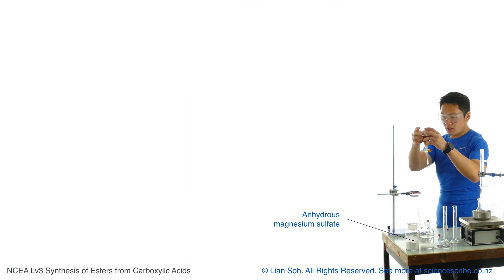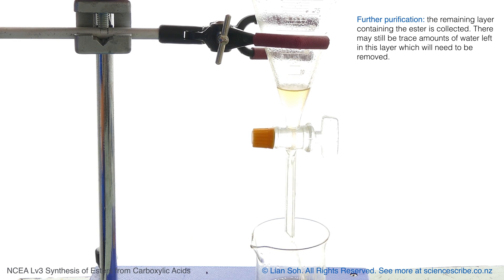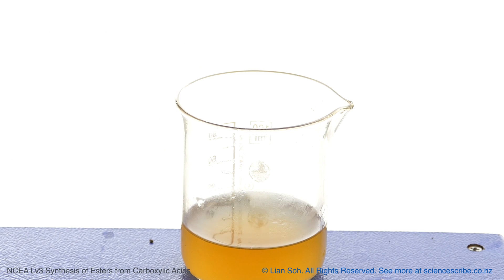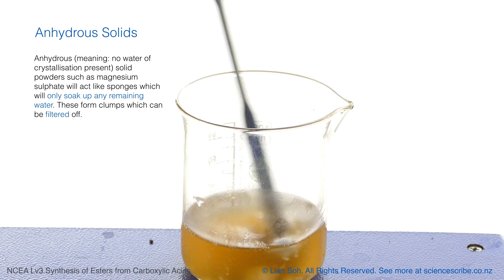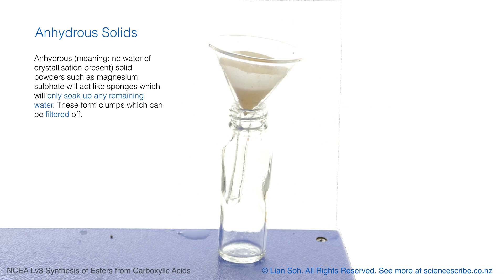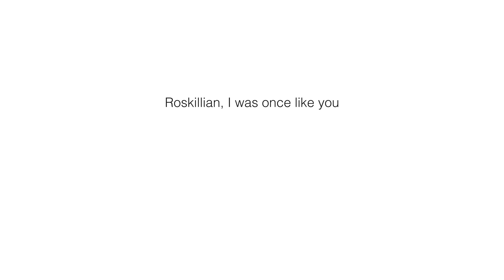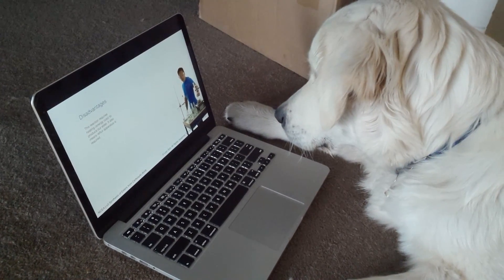Everything left in this separating funnel should be the ester that I want. If I'm worried there might still be a small amount of water, I can add some anhydrous magnesium sulfate. The key word is anhydrous — that means it's completely dry — and the goal is to soak up any additional water that might be left. Then all I have to do is use a bit of filter paper and a funnel to extract my ester and filter off the solid, making sure what I've got is indeed the ester.